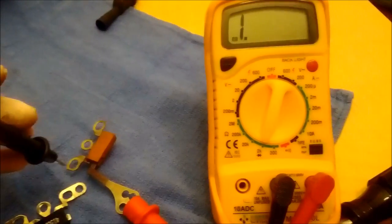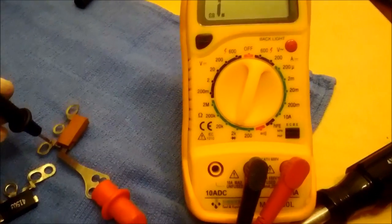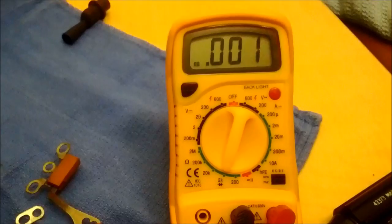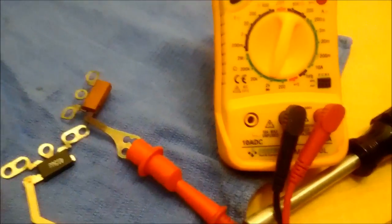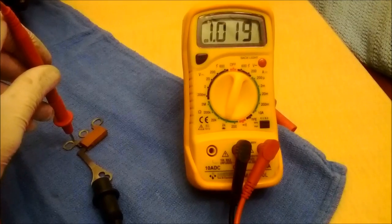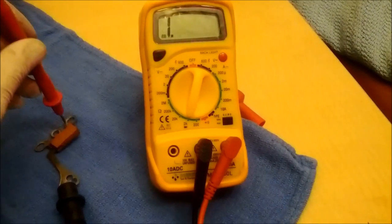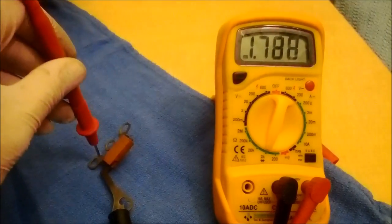Essentially a diode only allows current to flow in one direction. You can see right now with the positive connected here, I get nothing — nothing flows this way. Now if I switch these, you can see that current is allowed to flow. However, since this diode trio I think is busted — because this side, you get nothing. See, nothing on that one. The other two seemed fine.